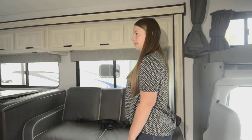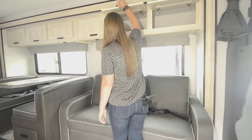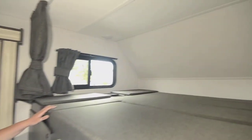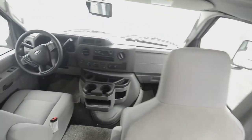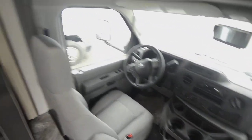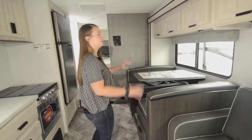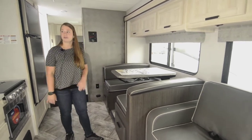Right when you walk in, notice these beautiful light colors that make it open and cheery. You get a bunk over here for the grandkids or extra storage — whatever you need — and a TV that swivels, plus a ladder to go up to the bunk. And then you get the dinette with nice open windows; you can open both of them and get an excellent cross breeze.